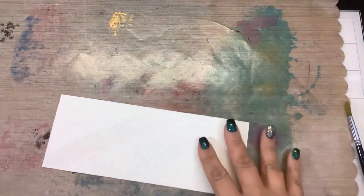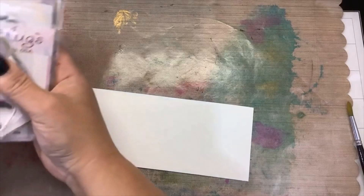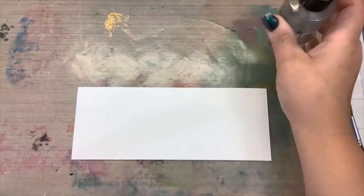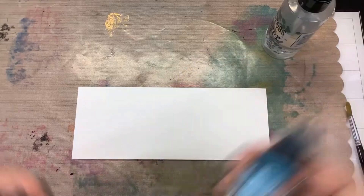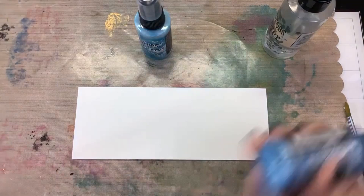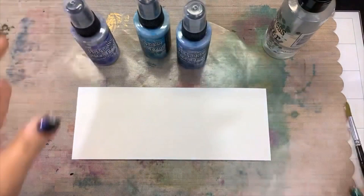I have a piece of watercolor paper cut to three and a quarter by eight and a quarter so I can put it on a three and a half by eight and a half slimline card. For the background we're going to make it really easy and spray with some distress oxide sprays. I have some regular water in the sprayer and I'm going to bring in some blues and greens, just like I did with the pixie powders. You can use regular distress sprays or oxide sprays — shake these up so you get all that color moving around. I have a paintbrush and some paper towels off to the side as well.